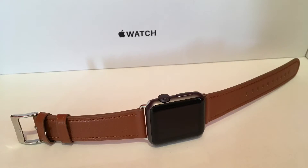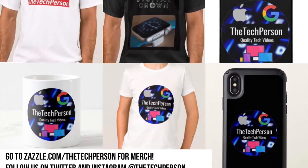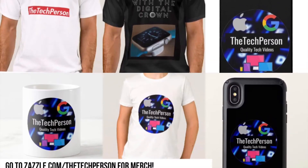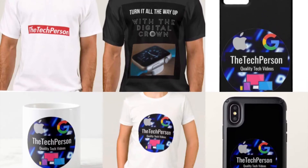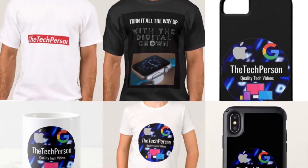Thanks for watching. As always, like, comment, and subscribe with notifications on. Follow us on Twitter and Instagram at The Tech Person, and check out our website and merch — all the links will be in the description. I'm the tech person and I will see you in the next episode.